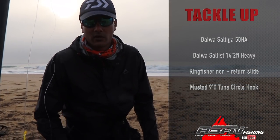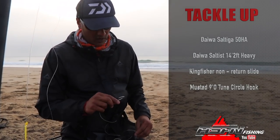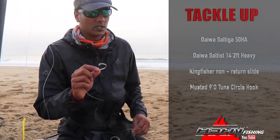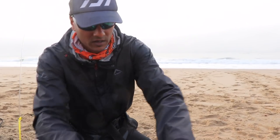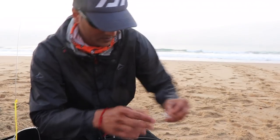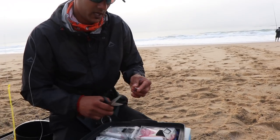Fishing a little bit heavier today because we couldn't bring all the tackle to the beach, but I've got my Saltiga 50HA with my Saltisk 14-foot 2-heavy rod - the sliding rod. I'm going to slide a live bait out. I've got a non-return slide, a Kingfisher non-return slide, and a 90 tuna circle - the silver tuna circle. I'm going to show you how we're going to rig this shad up using two cable ties, just cutting the edge of one to sharpen it a bit.